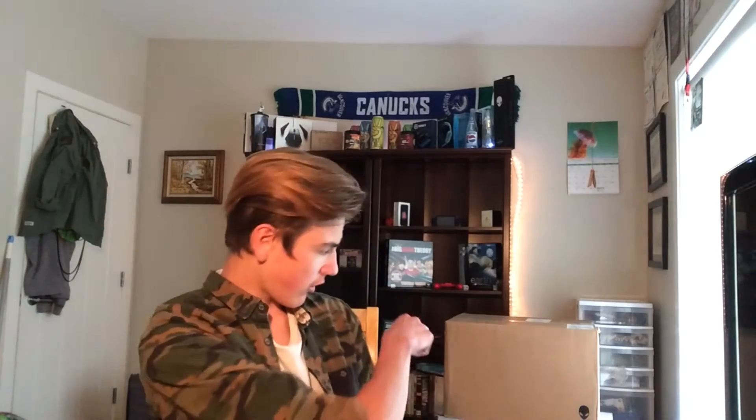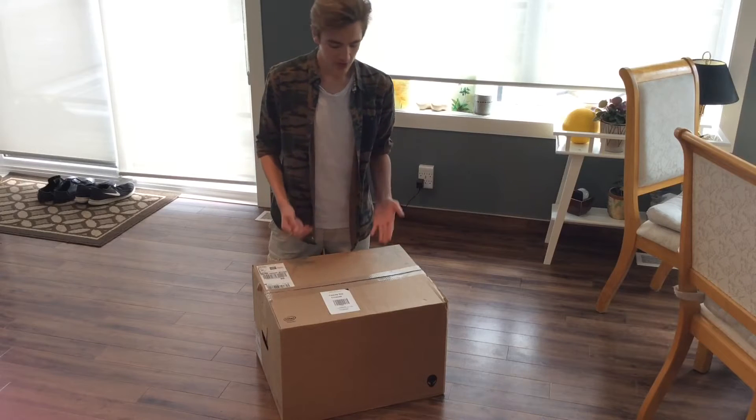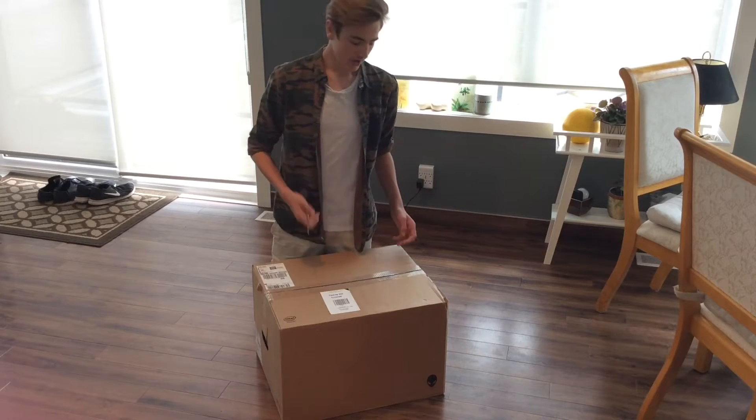What is up guys, it's Swaggo here with some pretty exciting news. Today I received the Alienware Aurora R7 — that's right there in that box. So we're going to get to unboxing this and let's get right into it.